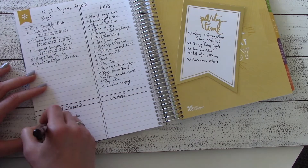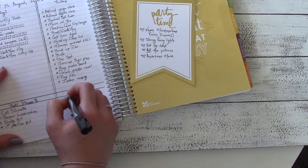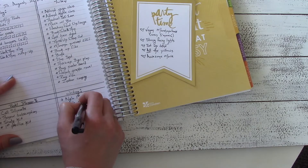I have some tasks related to the Silhouette cutting machine and their design software. I also have several writing goals — right now I'm currently working on a short story collection so I just have some writing and editing tasks to do for that.